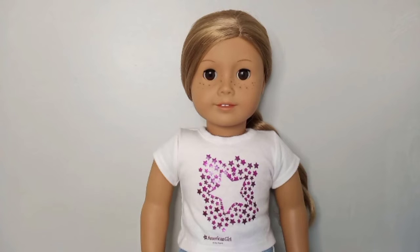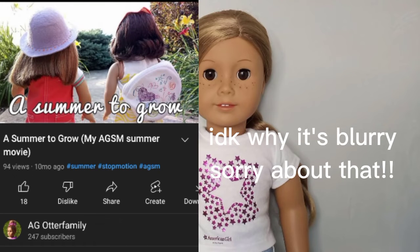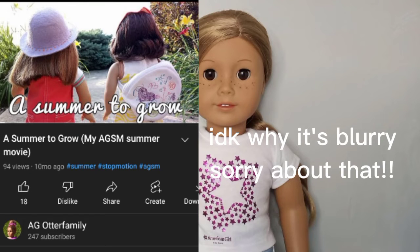The first thing I'm going to be talking about is a summer movie. If you guys didn't know, last year during the summer I did do a summer movie called 'A Summer to Grow' — you can still go watch that if you'd like. I was so proud of it but it took so much time. Because I'm going to be trying to do other stop motions, AGMVs, and different types of fun videos, I will not be doing a summer movie this year. But don't worry, I still plan on doing a Halloween movie and a Christmas movie.